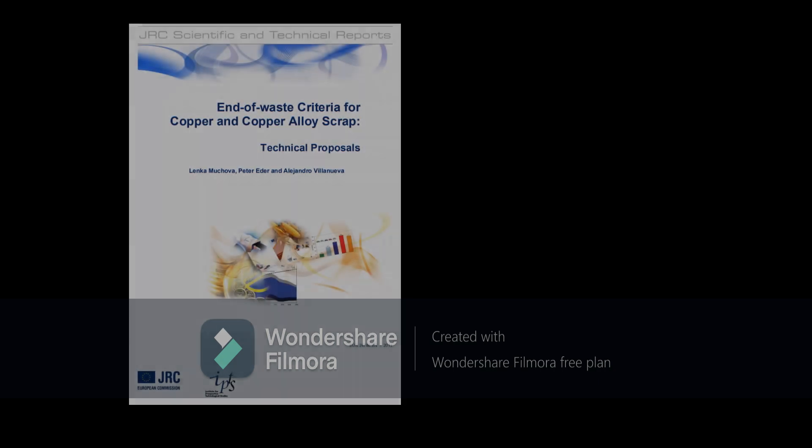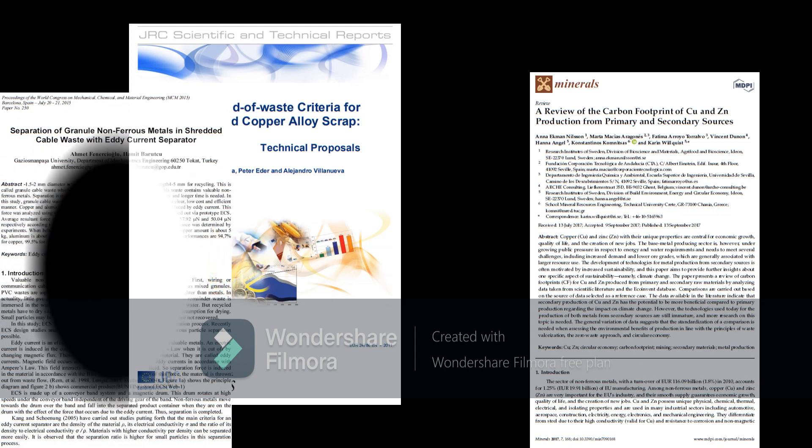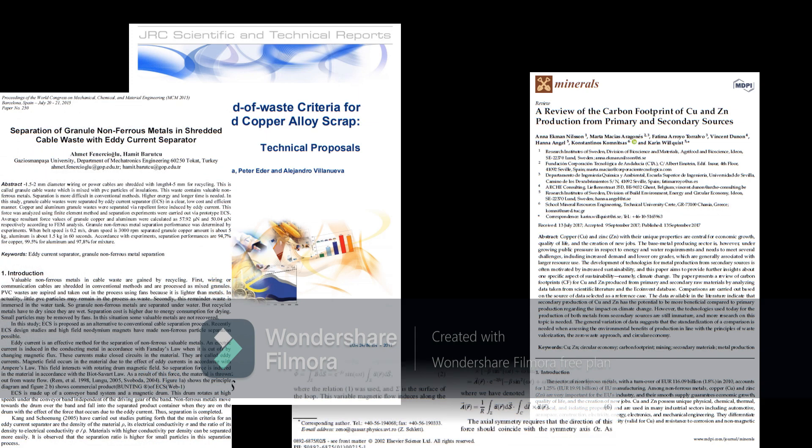After analyzing the problem, I dived straight into my literature study, reading as many articles as I could find on the handling, separation, and recycling of non-ferrous metals.